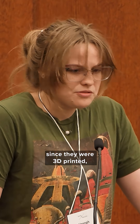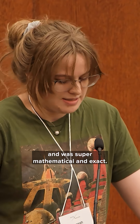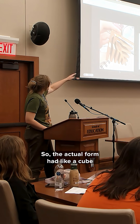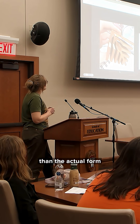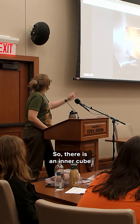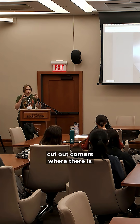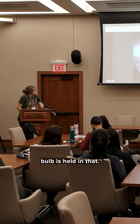Since they were 3D printed, everything fit perfectly together and was super mathematical and exact. The actual form had a cube that was 50% smaller than the actual form cut out of a corner. So there is an inner cube space created by all those cut-out corners where there is a blown cube on the inside, and that's where the bulb is held.